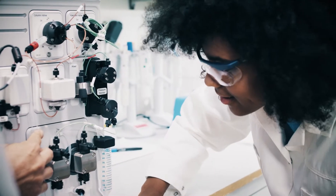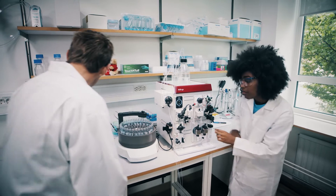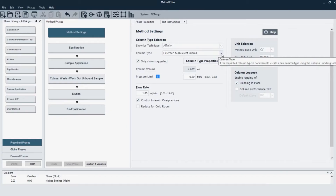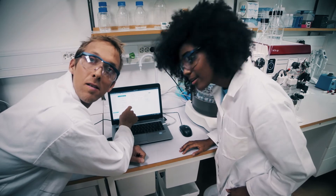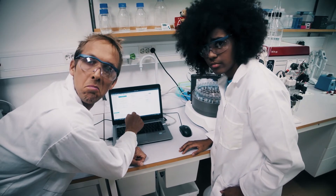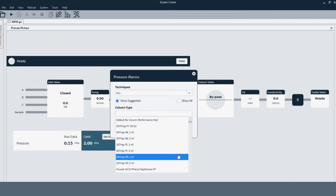Are you guys familiar with UNICORN software? You already know that it provides real-time control and that you can use pre-programmed methods. You also know that you can set it up in just a few minutes and then go. This view gives you a great overview of what's going on and you can interact with the system during runs.